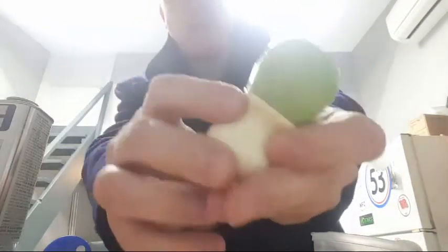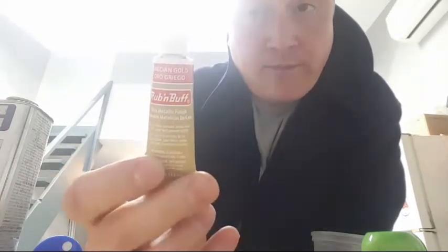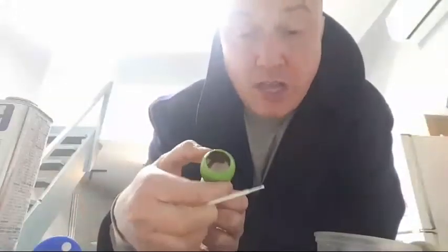Now I'm going to show you how I paint the letters on the brush and how I set the knot. If you have deep letters like this one does, you can use something called Rub 'n Buff — you can get a sample package on eBay. What I usually do is put it on a cloth and rub it into the depth of the old letters, and what you get is nice shiny clean filled letters.